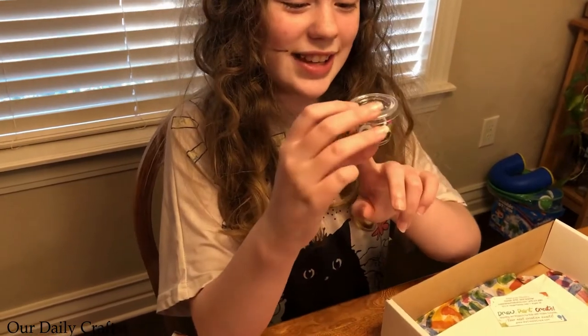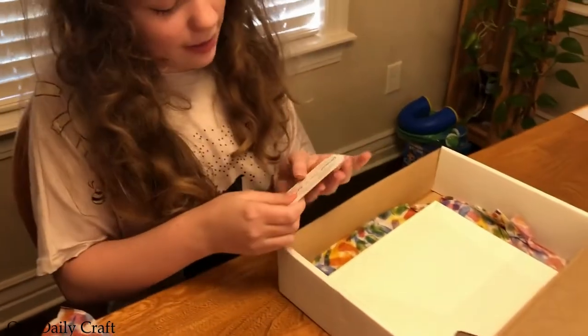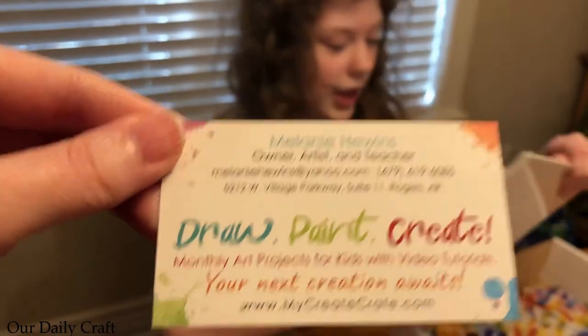Sequins and a googly eye — or two. Yeah, there are two googly eyes in there. A card. And a canvas.